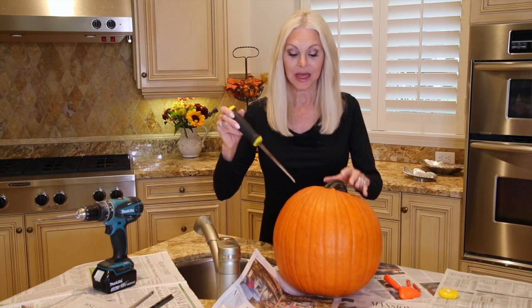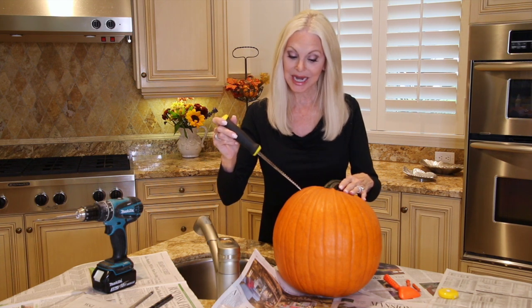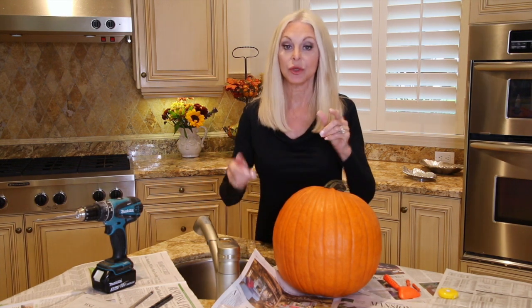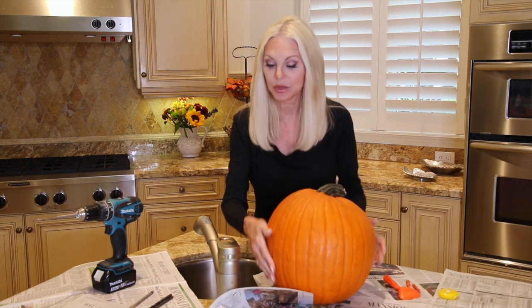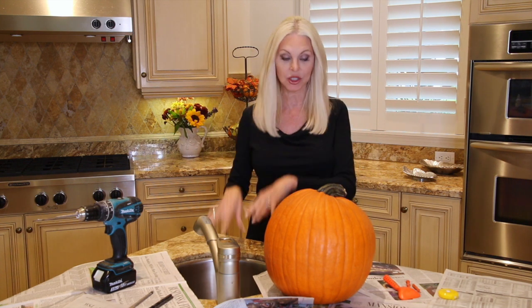Cut the top at an angle — that's important. I've done it straight up and down before and the top just falls straight into the pumpkin. If you cut at an angle, it has resistance and won't drop through. If you're not going to put a candle in yours and just want to decorate the outside, don't even bother cutting a hole — just leave that beautiful stem as is. I've put down paper to catch all the pumpkin mess, and luckily this sink has a garbage disposal.